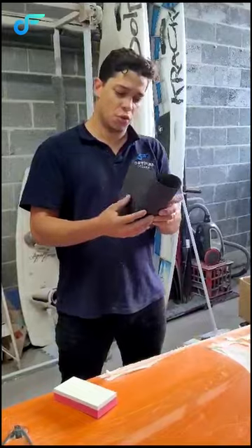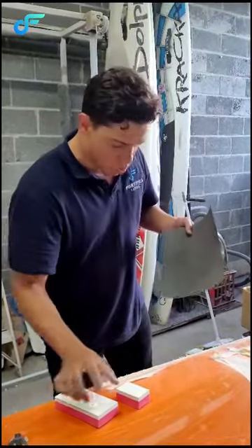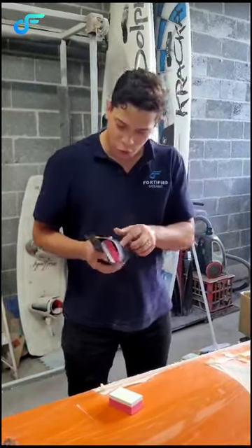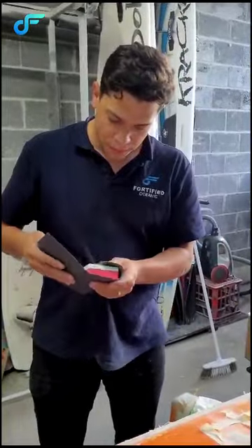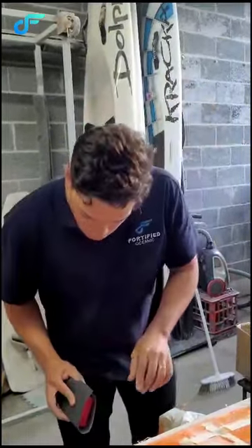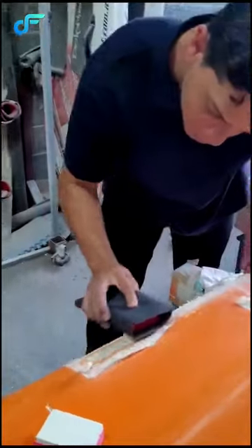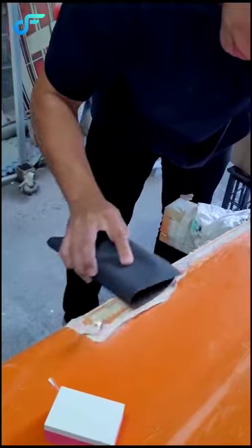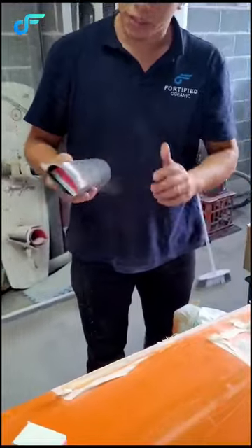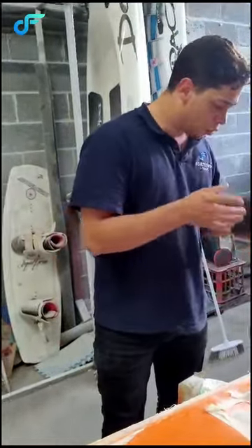I'm just going to show you a little bit how this performs. I'm going to use the big one, and in that case I'm going to use the soft side of the Candy Block, and I'm going to get to this area here. It performs really well — it's got some flexibility and you can do large areas as well.